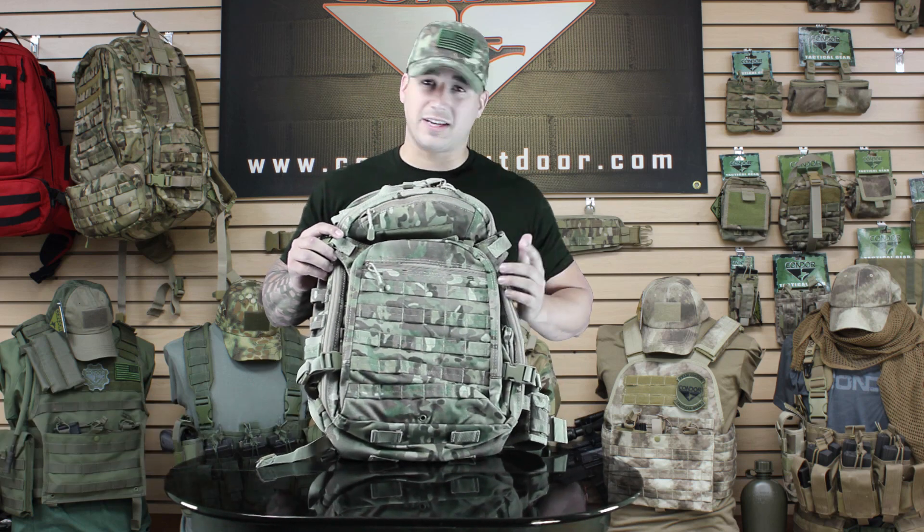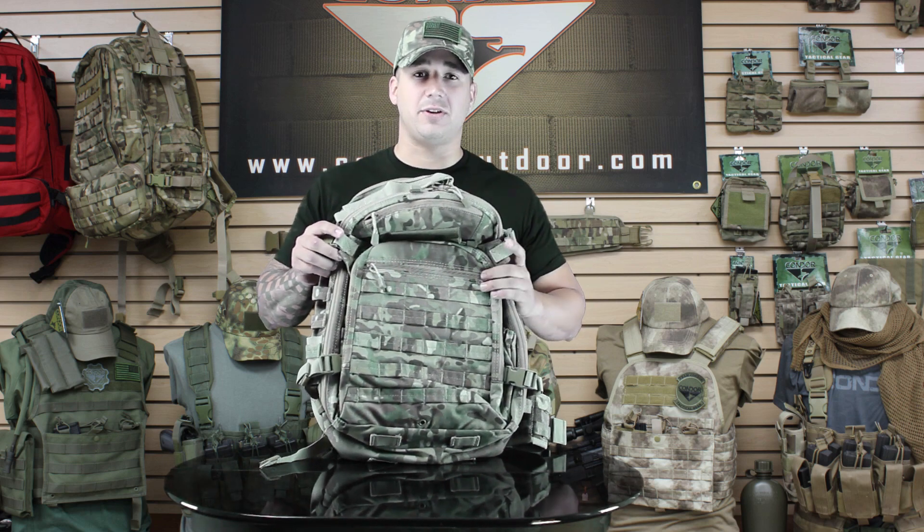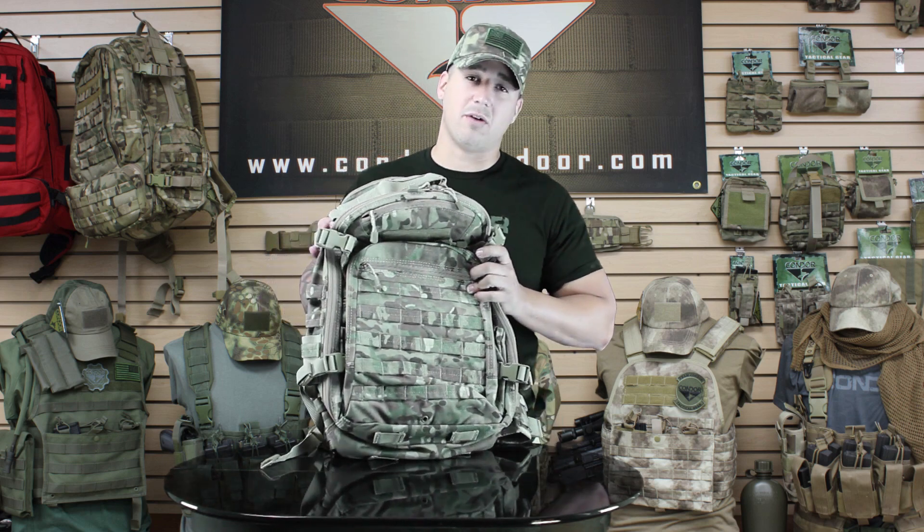Hey guys, welcome back to KalonaroTV. I'm Mike. Today we're going to be talking about the 160 Venture Pack. Basically it's like a scaled down version of the 166 Bison. It's got 1,680 cubic inches of storage space. It's going to be available in black, tan, OD, and multi-cam.